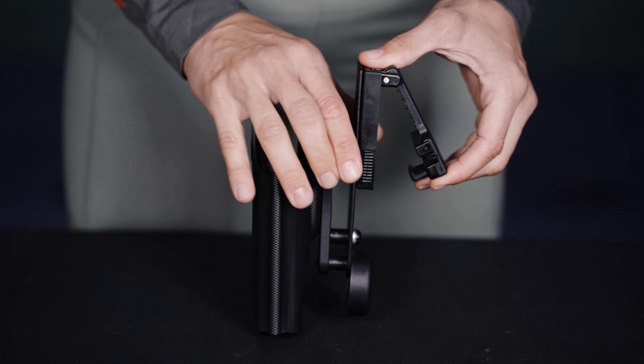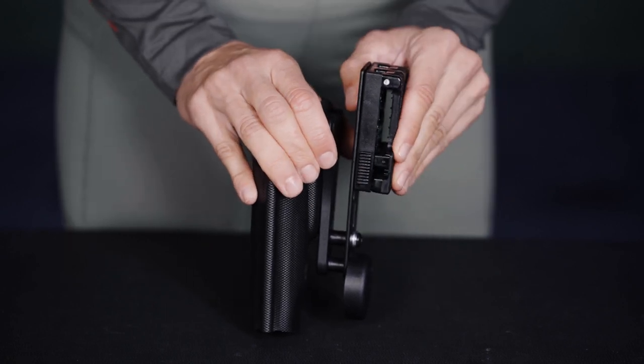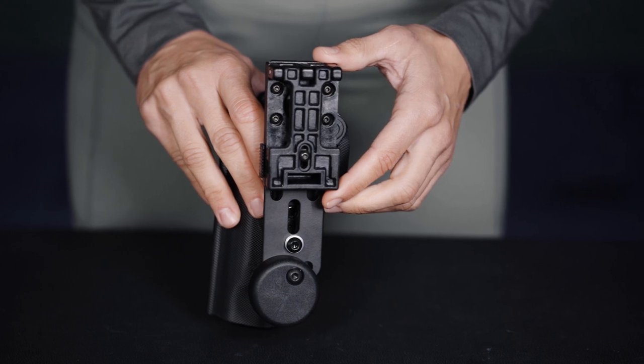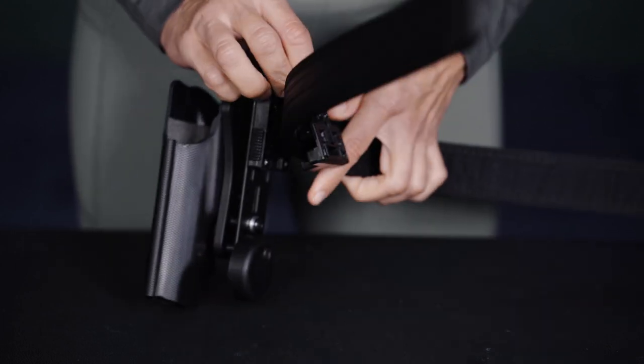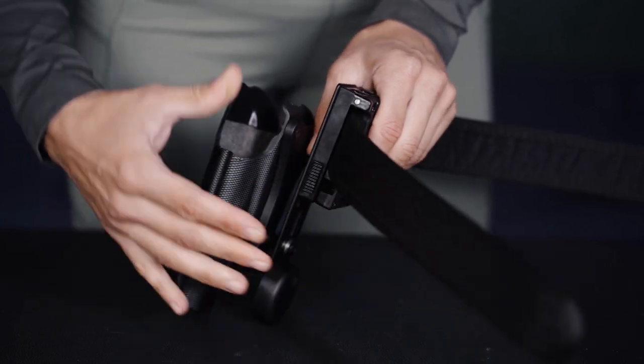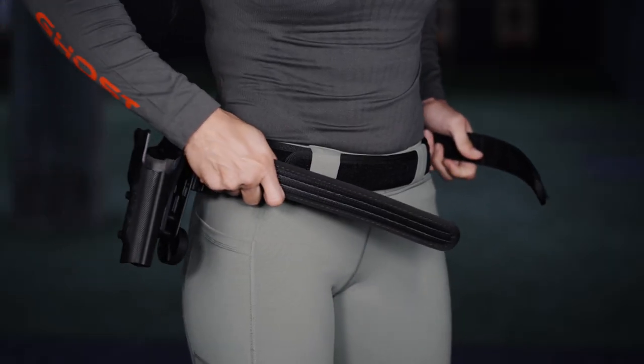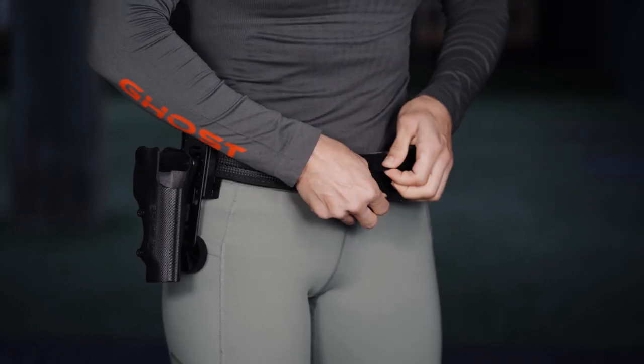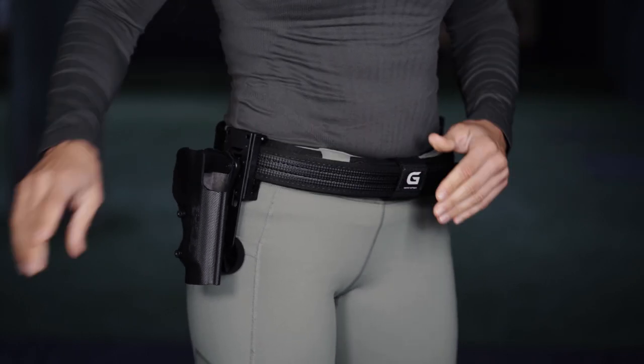With the 3G attachment, we open and close it by pulling up the two levers on the side of the clip, so you can mount and remove any Ghost accessories or holsters that use this clip. The rotating system gives the possibility to angle all the accessories for the most comfortable use, adjustable for different belt sizes by using the Allen key.